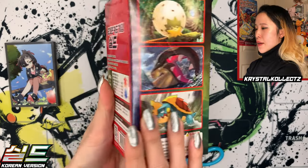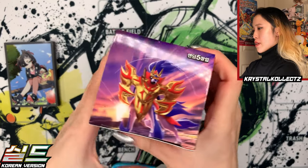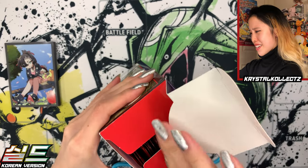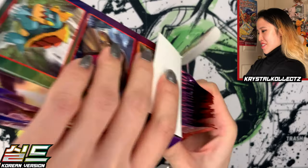Still a lot of fakes out there. In particular Astonishing Volt Tackle, also known as Sky High Volt Tackle — there are fakes of that set especially.